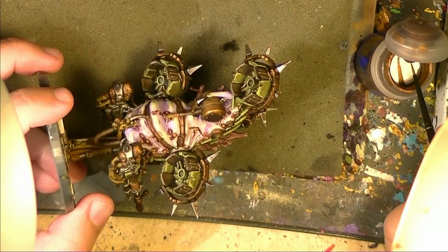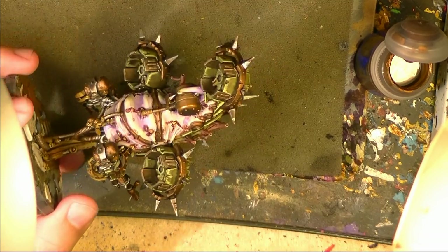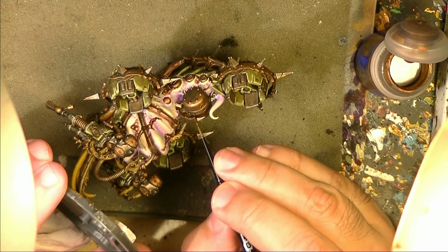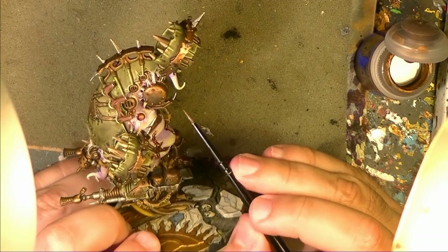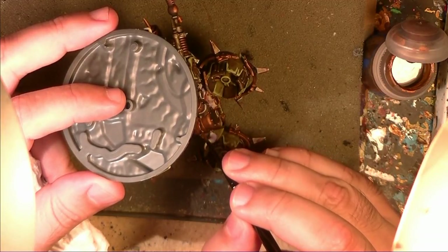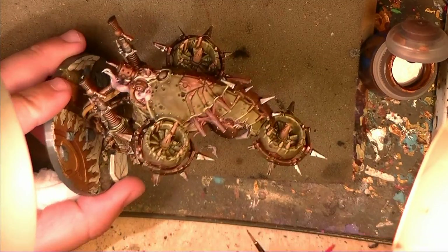This is how it looks after trimming and doing the edge highlight of all the edges and the small rivets. Now we are going to work on the brass. We are going to do also a little bit of edge highlight and pinpoint some of the rivets. First I am using the same color I used as a base — Brass Scorpion. We have to think that normally the edges and parts that stick out are more exposed to friction and will be a little bit more polished, while the flat areas and deep areas will be dirty and dark.